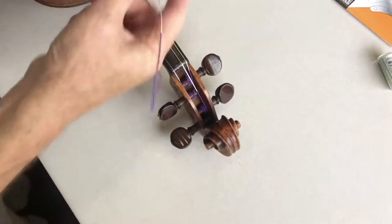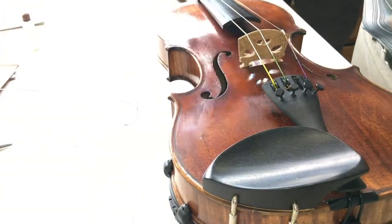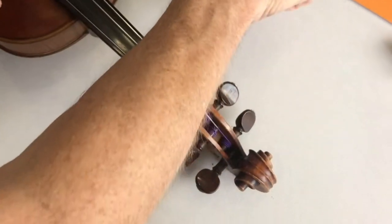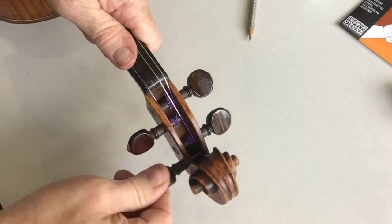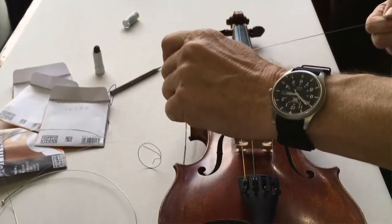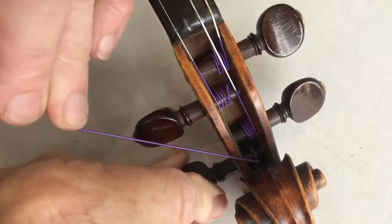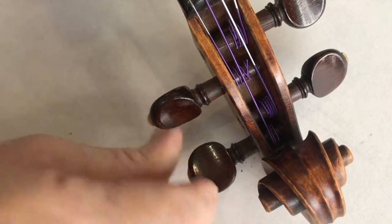And finally with the A string. Loosen off the adjuster — A adjusters do tend to wind right down. Apply plenty of graphite and peg paste. Hook it nicely into the claw of the adjuster, maintain some tension, and wind the peg to fill up the gap with the string.